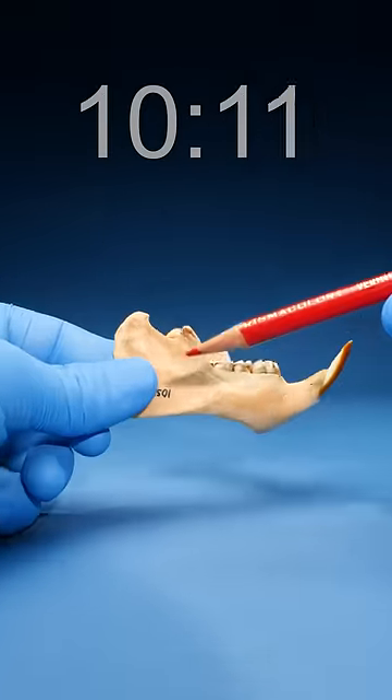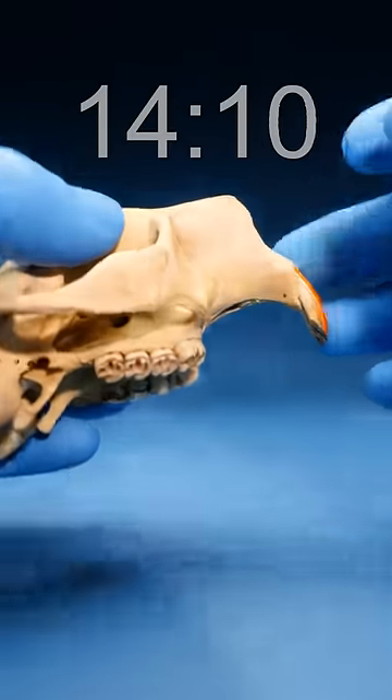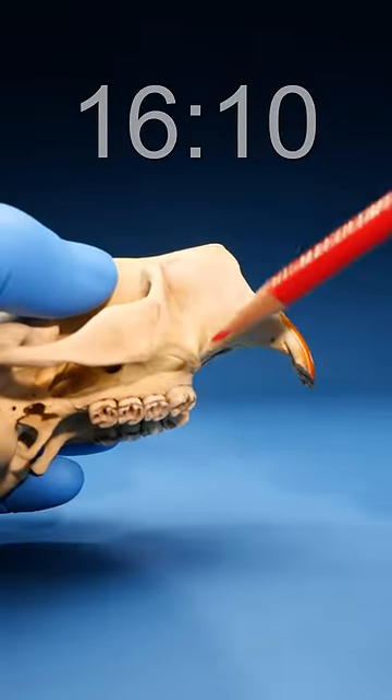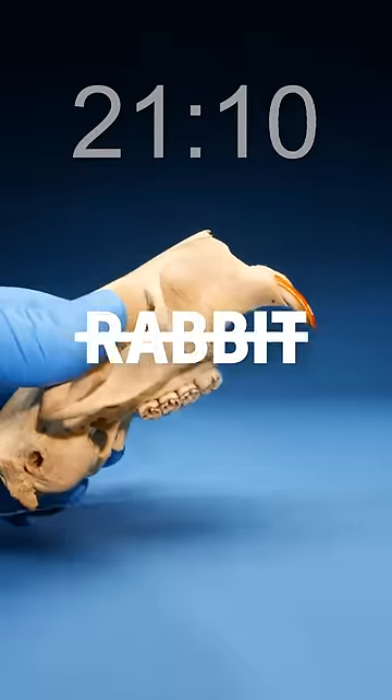Instead, let's look at the lower jaw. See how it's made out of one strong bone? That means that this is a mammal. Upper jaw time — there's no canine teeth right here, so this can't be a skunk, badger, or a raccoon. Tilt it forward: only one row of incisors, so it can't be a rabbit either.